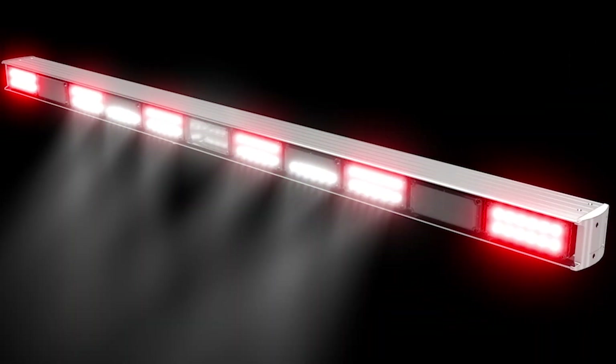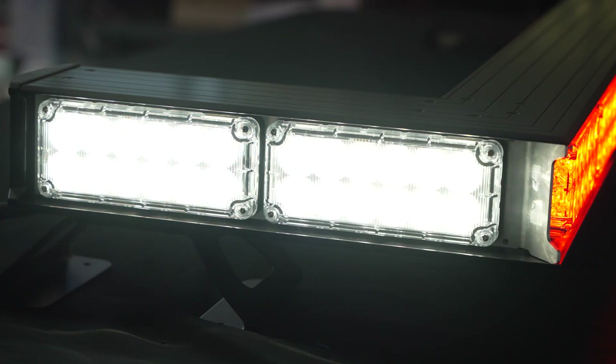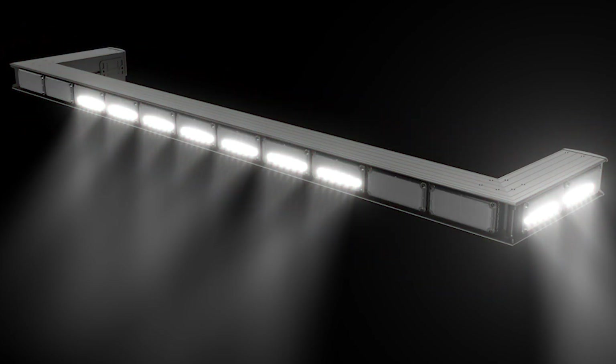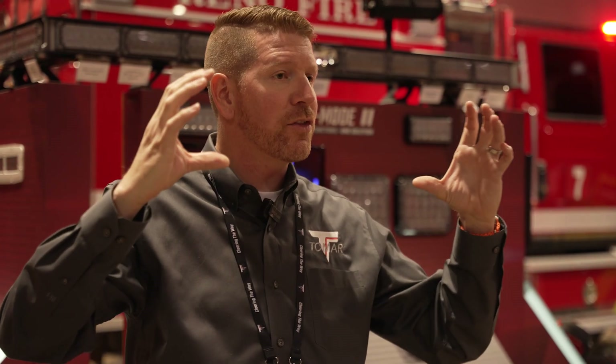For side scene lighting, departments have a couple of options. They can opt to have this bar with no side modules, one side module, or two side modules. Those two side modules can then have two scene light options. One can just be our dual mode, where it's overhead, flat-firing scene lights to light up a structure that you may be next to. The other option is called our BIS, which is built-in side scenes — that is like taking a downward-firing or an angled-down scene light and building it right into those 937 modules.